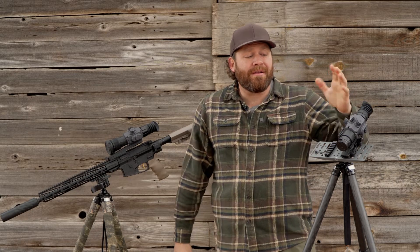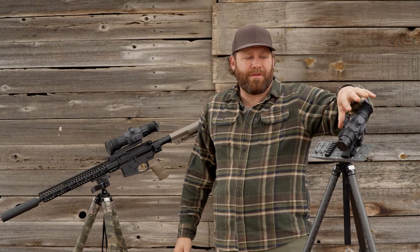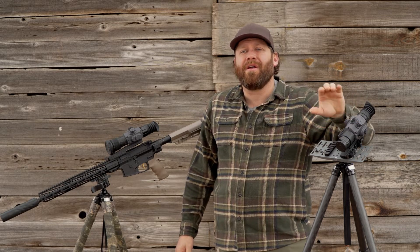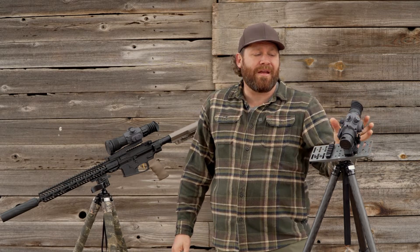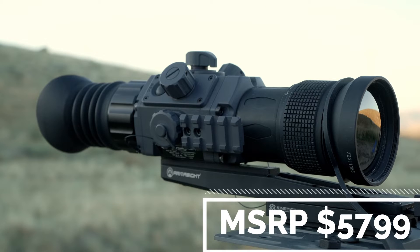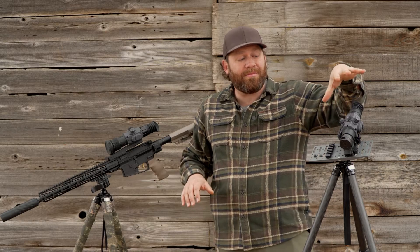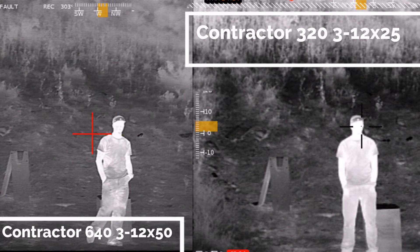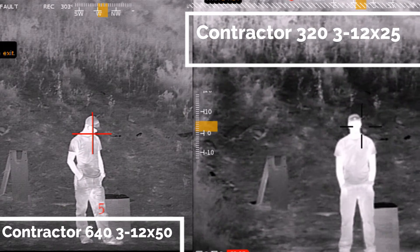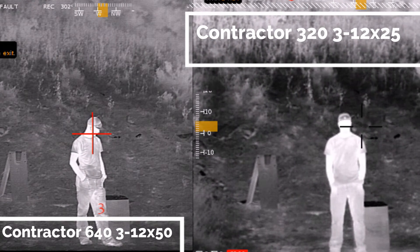The 320 has an MSRP of around $3,300 versus the 640 at around $5,700. I've been very impressed by the performance out of the 320. You're going to get to see the side-by-side video as I talk, so you can judge for yourself how much money you want to spend.